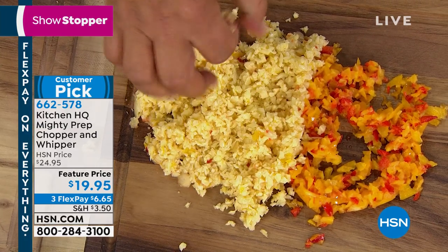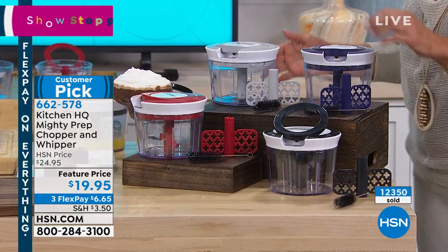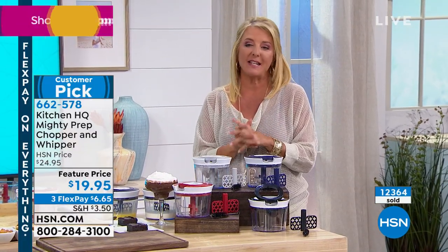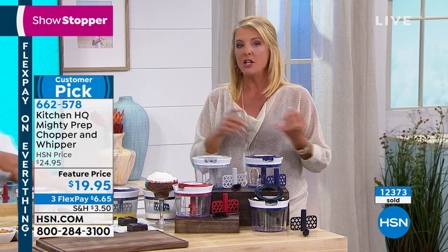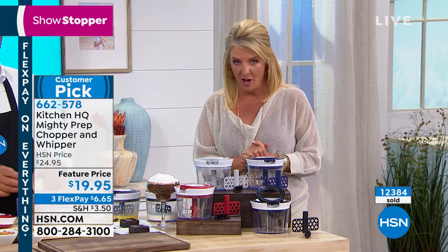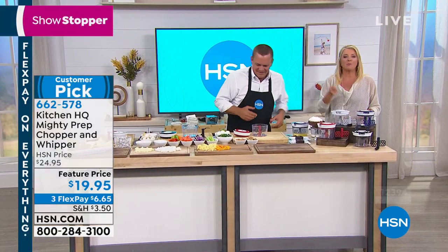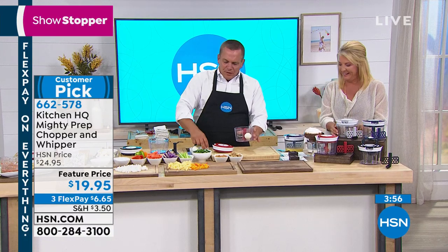You can cover them and scatter them. We have four color choices: blue, red, silver, and black. You're getting the two blades and a cleaning tool. This is our showstopper — a brand new item at a featured price of $19.95. We also have three flex pays — all month of September you have three or more flex pays on everything. Use your major credit card or PayPal and spread payments over three months. How many of you have gotten lost in your food processor? Too many parts, too big, too bulky.